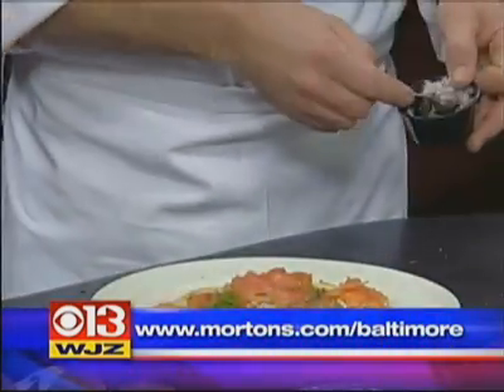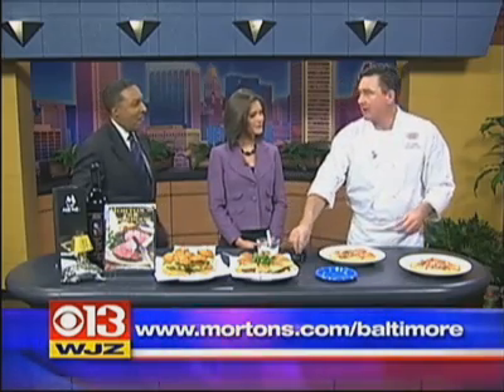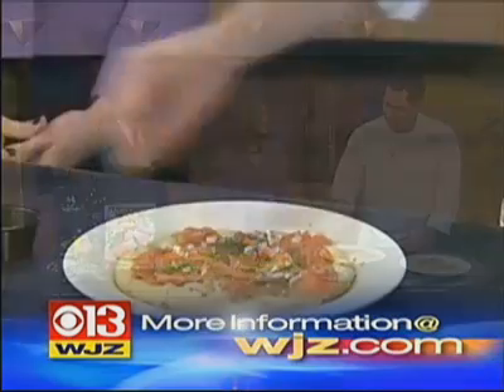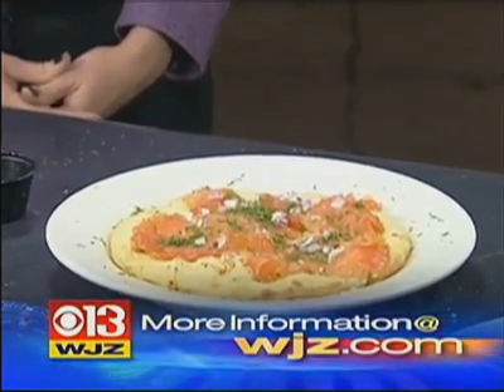We have mortons.com, and of course you can see this segment again on wjz.com. John, tell folks how they can find you — we're at 300 South Charles Street downtown in the Sheraton. We open at 5 o'clock, after the win of course. Come check out our bar bites, and don't forget about restaurant week starting the 21st through the 30th, and Valentine's Day is coming up — always a good reason to celebrate at Morton's.